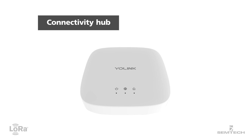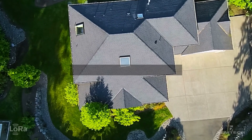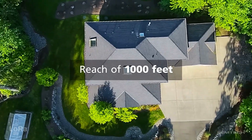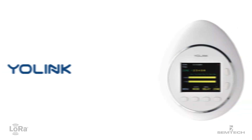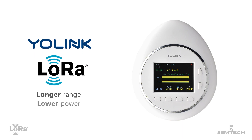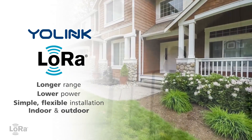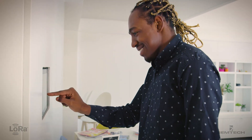The Yolink hub is small, aesthetically pleasing, and easy to activate. Devices connect to the hub from up to a thousand feet away. Yolink products use LoRa devices from Semtech to offer longer range, lower power, and easy installation both indoor and outdoor — crucial advantages for the modern smart home.